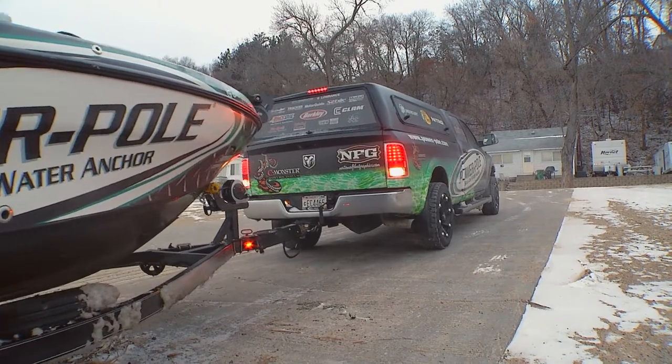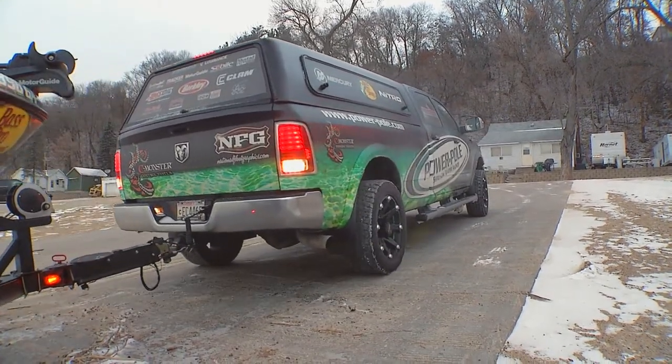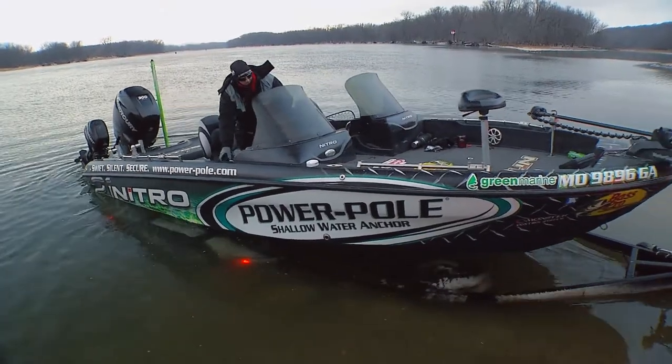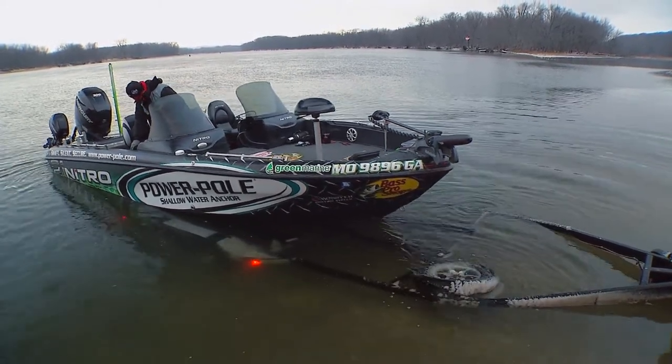A lot of times in the summer, what I'll do with my boat is unhook it right away. You definitely don't want to do that in these conditions, because even with these bunk trailers, they'll get iced up and you're at risk of sliding your boat right off the trailer. So keep everything hooked up until you get back down to the water's edge, then unhook it and you're good to go.